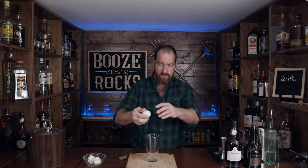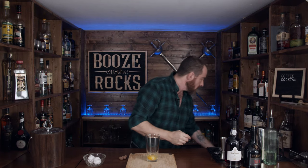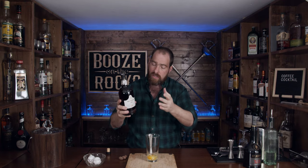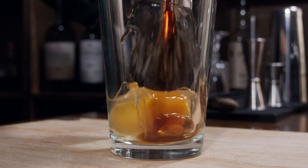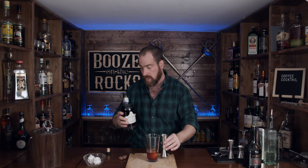The first thing we need is my shaking glass. The next thing I need is a full egg. After that, I need two ounces of a Tawny port. I'm using a 10-year-old Graham's Tawny port here. It's got a really nice color. A Tawny port is a fortified wine, so we need two ounces of this, or 60 milliliters.